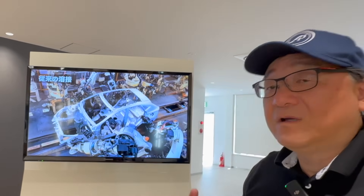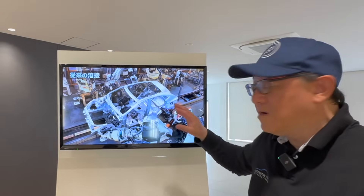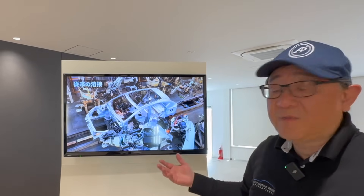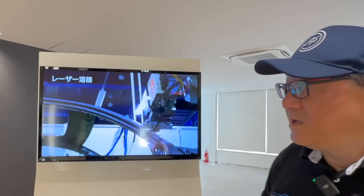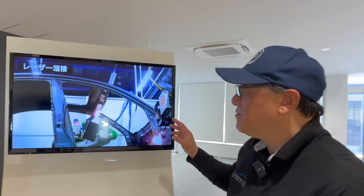You can see the robotics here. In most automakers, the body shop welding is all automated by robotics — typically 90 to 95 percent automated. I was an automation and body shop engineer for many years, so I designed this equipment and know how difficult it is to do it right.